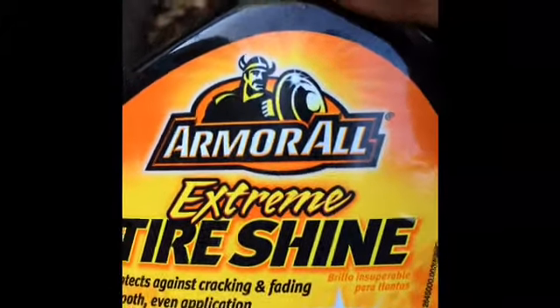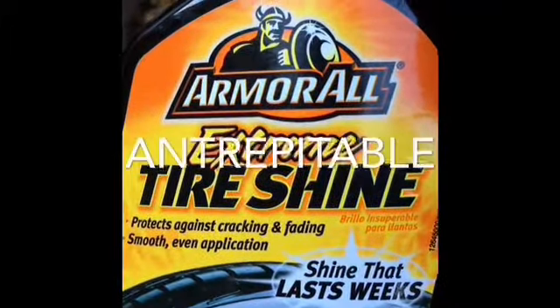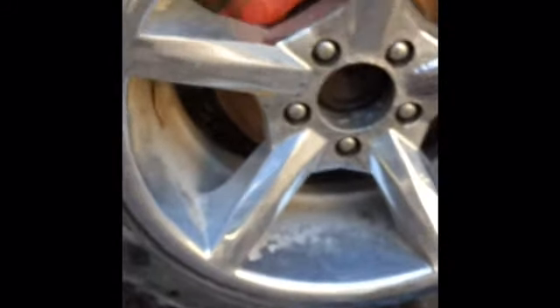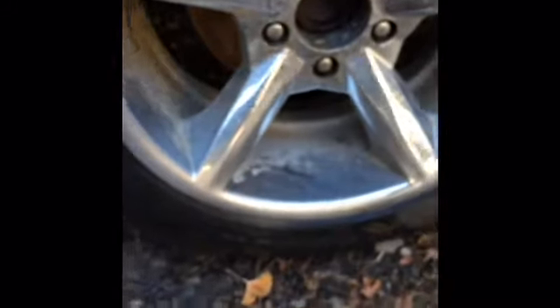Two towels — there we go. Extreme tire shine, which I think should be intrepidable tire shine. Chrome wheel cleaner, Black Magic — take that off. It's gonna be intrepidable magic. So let's get started. First we are going to use the tire cleaner — tire shine. Get that, shine it up.